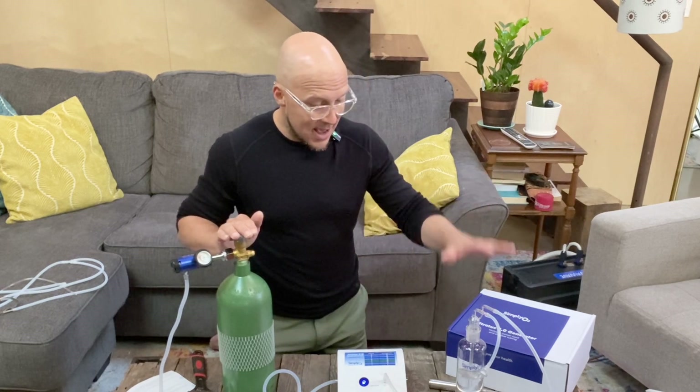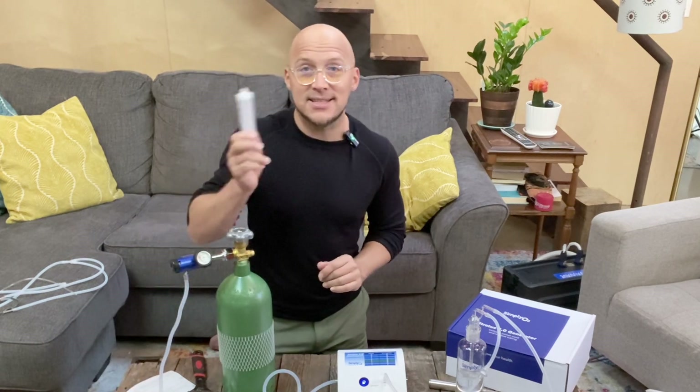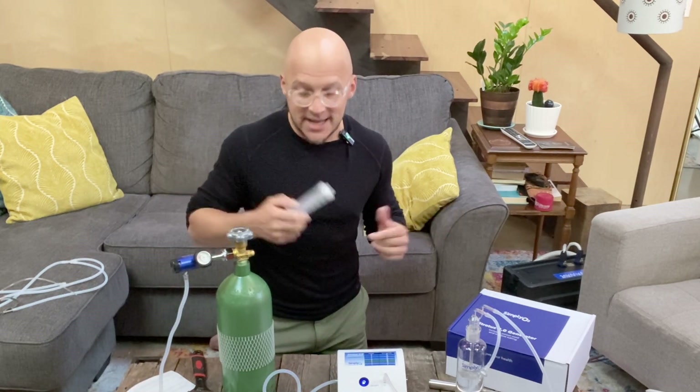Our system is all set up — gas is running, we've set our flow rate and gamma strength, and here is our bubbling water. Now let me show you the stethoscope application, since I already showed you how to fill the 60 cc syringe — we'll do this all in one take.